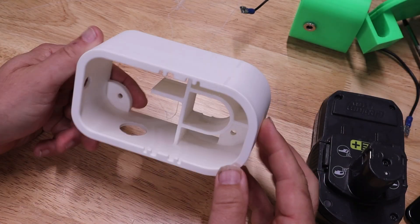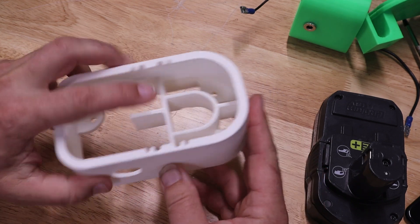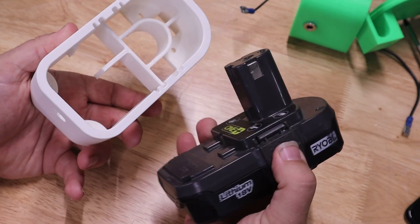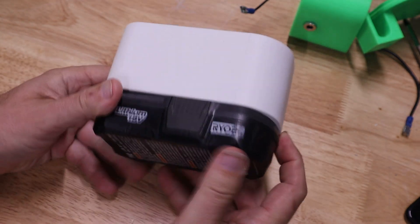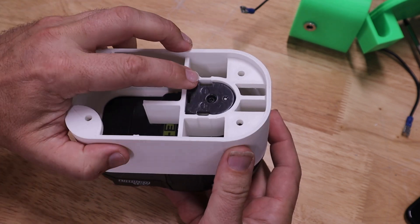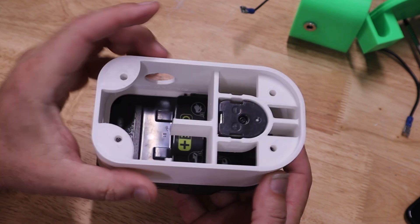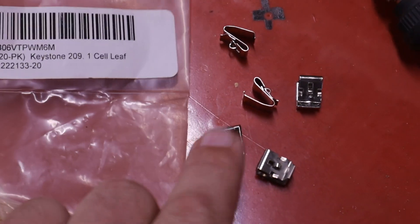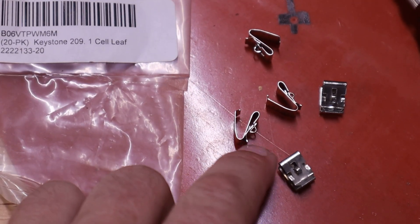Here's the 3D print with the supports removed. These ridges here are for the battery to click into place — we've got the little bits on the side that we squeeze. It clicks in pretty nicely, and then the springs for the electrical contacts go here and here. These are Keystone 209s — they're spring contacts.